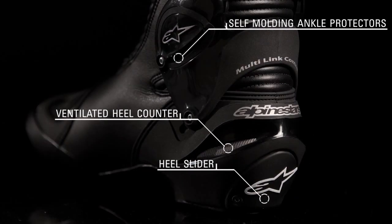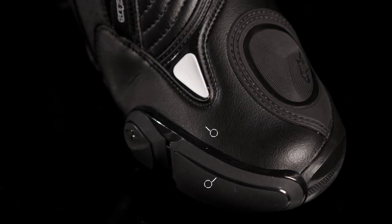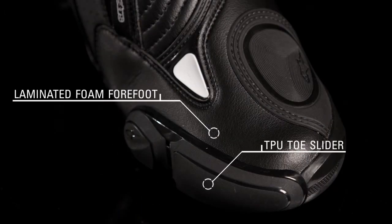A ventilated heel counter with padded inserts, self-molding ankle protectors, and a replaceable heel slider dissipate shock and promote sliding during an accident. A laminated open cell foam forefoot and TPU snap-in toe slider provide coverage around the toe area.